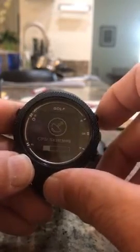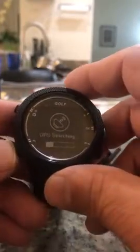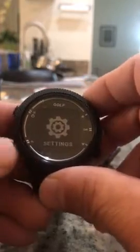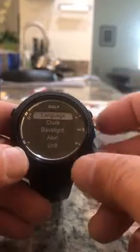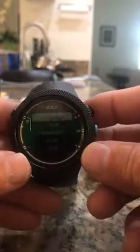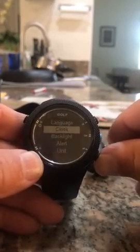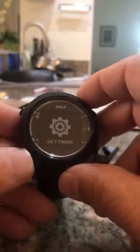In the house it'll search, so it won't find anything, but go to settings. Here's all the things that you can do — just use your up and down buttons, very easy. Back out.